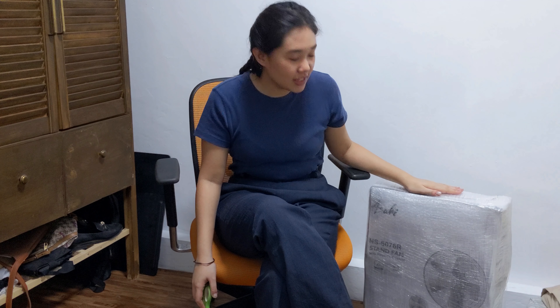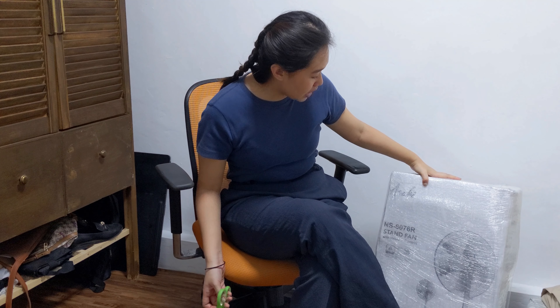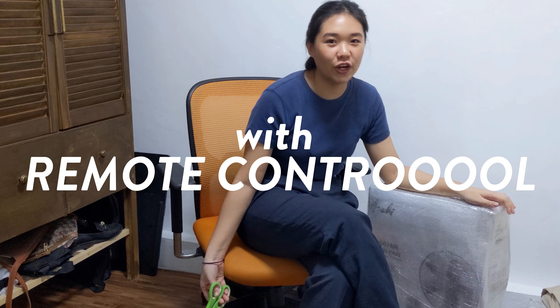Hi everyone! Welcome back to my channel. It's Jini here. So for today's video, we're going to have an electric fan stand fan unboxing. I bought this Asahi electric fan — it's the NS6076R stand fan with remote control. This is not the aesthetic fan with wooden accents; this is of another variety, but it's still very aesthetic, very minimalistic, and very eye-pleasing, very good to match with my room.